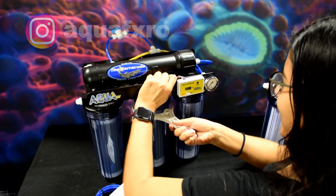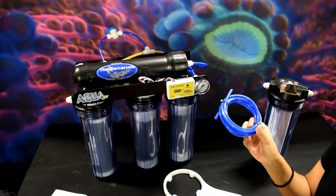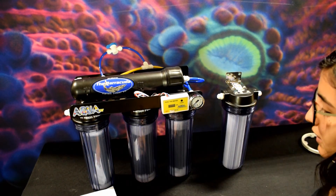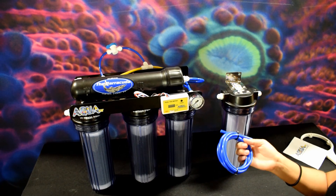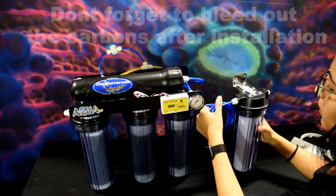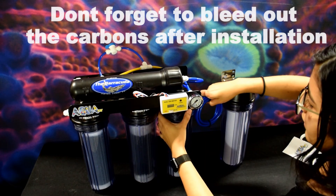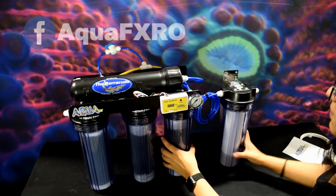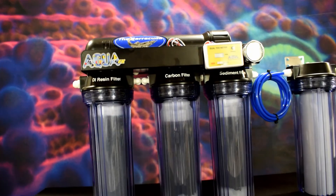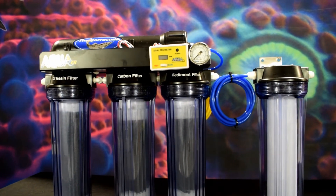Now what you'll do is take the six-foot tubing, grab the additional canister, then you may cut the six-foot tubing to whichever size you need, and go ahead and insert it to the canisters. Don't forget to bleed out the carbons right after installation. And there you go, ladies and gentlemen — that is how to install your chloramine blaster add-on kit.